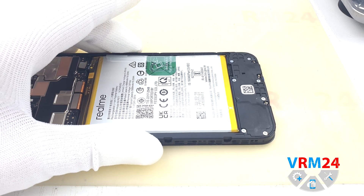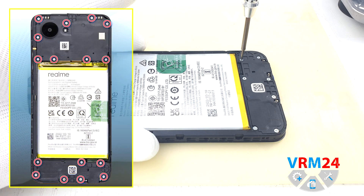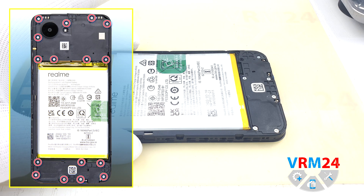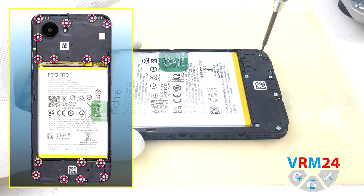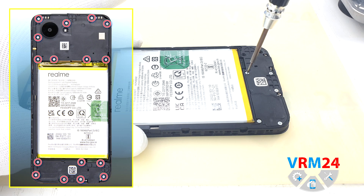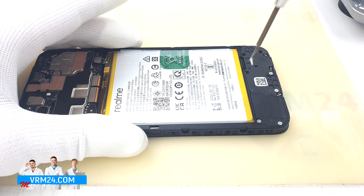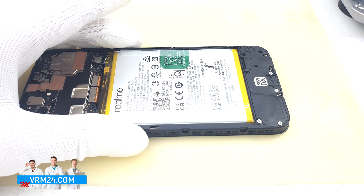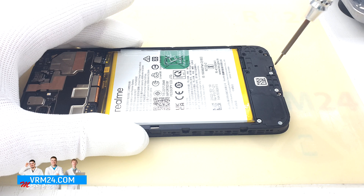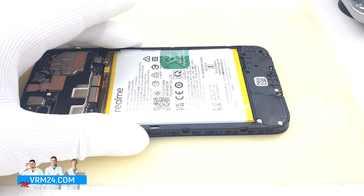Moving on to unscrewing the screws on the bottom — the screws at the top were all the same. I don't see any warranty stickers, so maybe the smartphone was disassembled before us. We will detach the battery but we will not remove the display, because we are not allowed to do that by the person who provided the device. We always receive devices under certain conditions — we are often asked to do this or that, and we would love to, but unfortunately we always have disassembly restrictions.